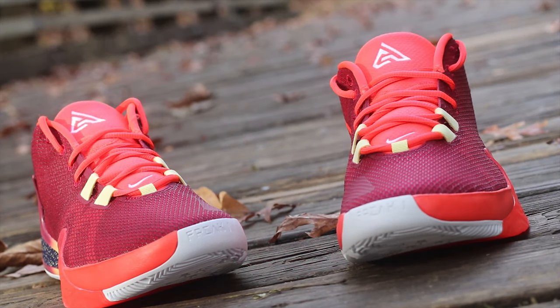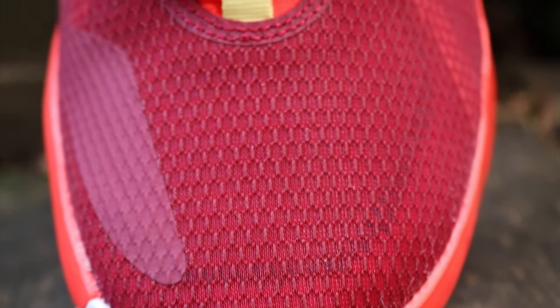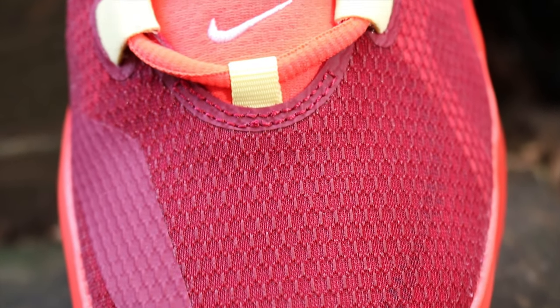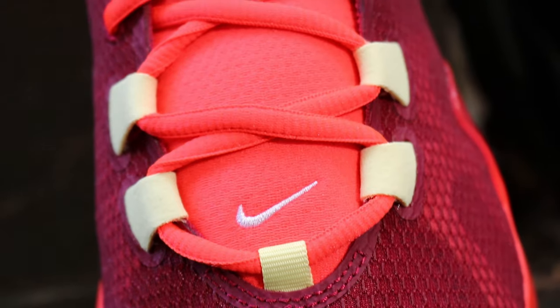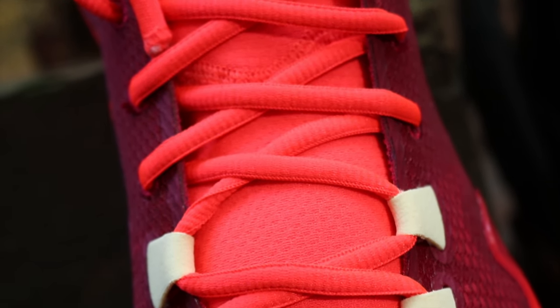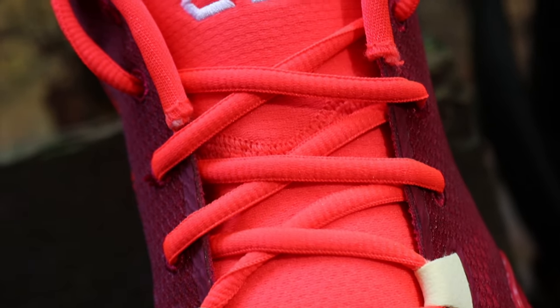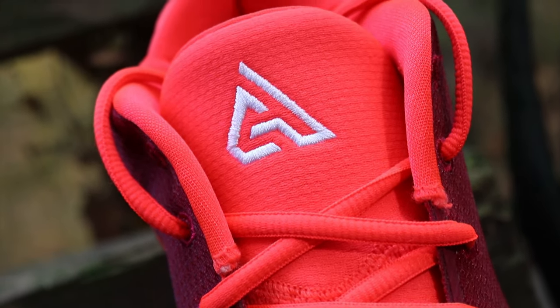Contrast that with the bright crimson laces, the bright crimson tongue, the inner sock liner. You've got a Nike swoosh on the medial portion of the sneaker which is also crimson, and then some hits of crimson on that gradient midsole. And where the actual pods with the roses on the outsole come into play, that crimson really, really kind of plays off the noble red quite well, in my opinion.